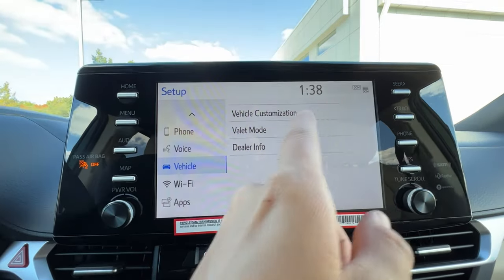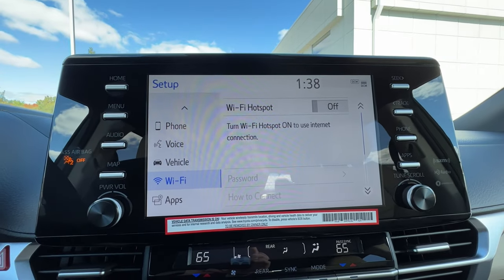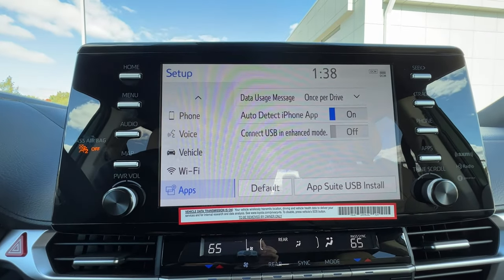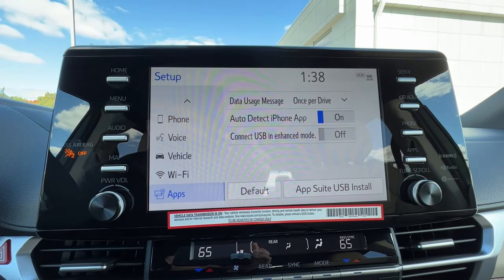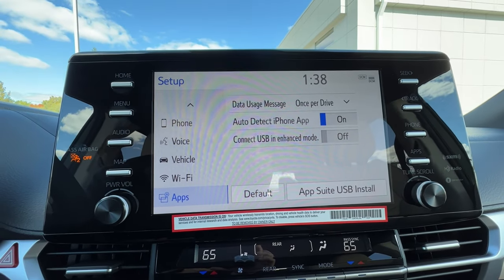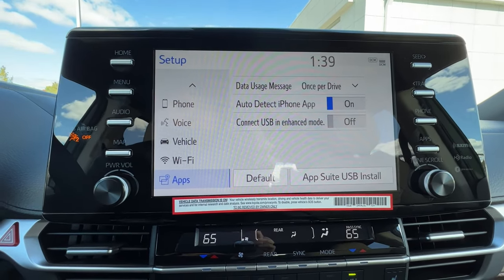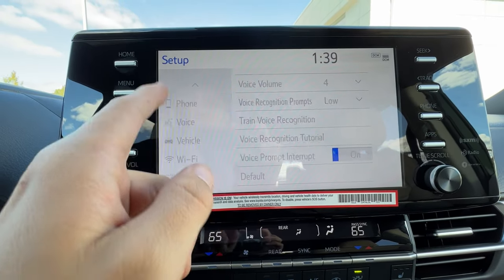Under Wi-Fi, if your car is equipped you can set up your Wi-Fi trial and turn this into a hotspot — great if you live out in the mountains. The Entune app suite can push certain phone apps onto the screen, but like I mentioned Apple CarPlay and Android Auto are a superior version of what this tries to do. That covers all the menus in setup.